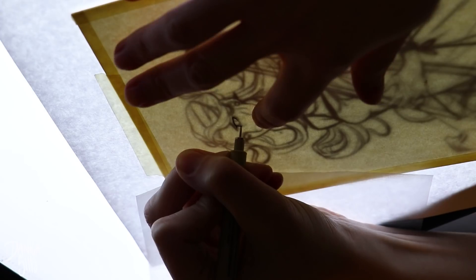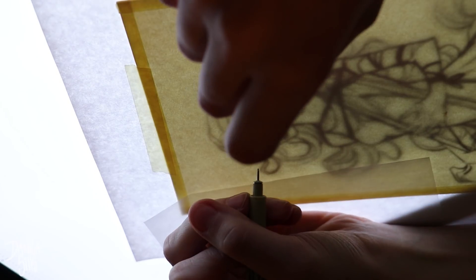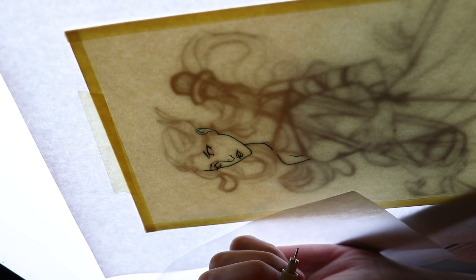Hi guys and welcome back to another video. Today I'm actually working on the postcard for my Patreon, and I wanted to focus on a piece that would have a very glowing effect.